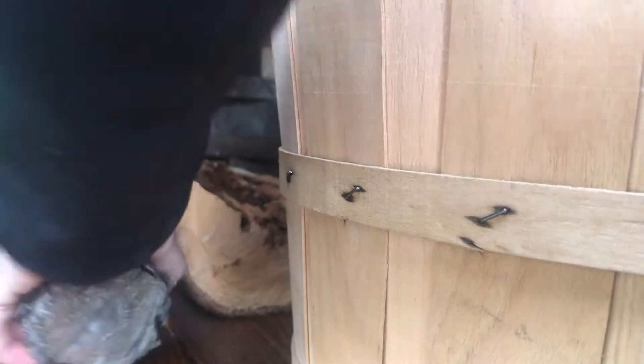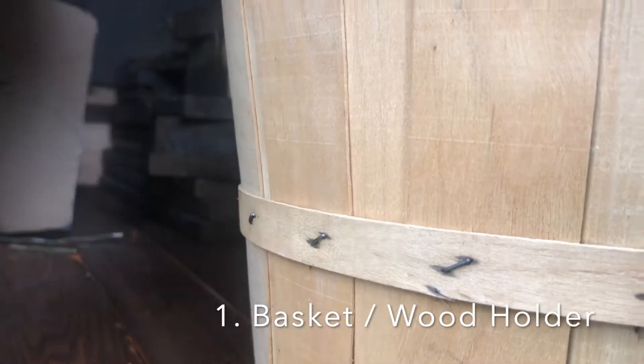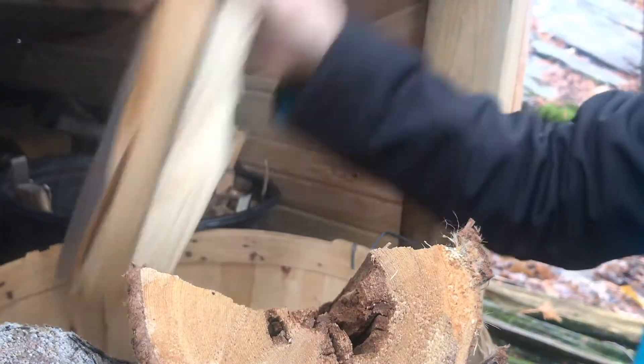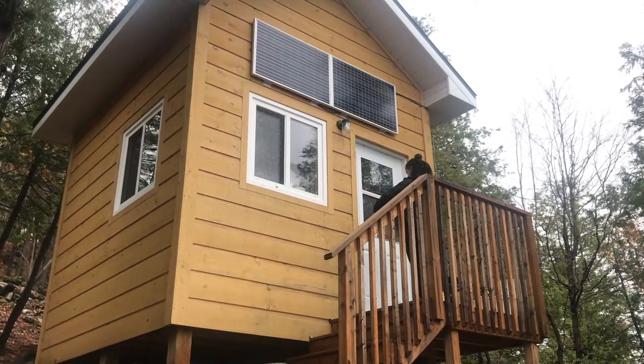A basket to transport and store ready-to-use kindling and/or firewood indoors is a must-have for us. It contains the mess of wood and allows for extra dry time by the heat of the wood stove.